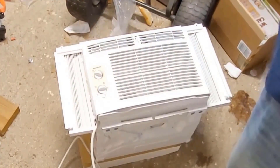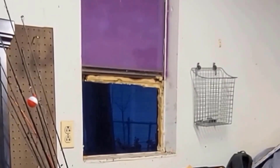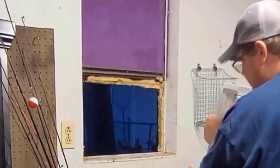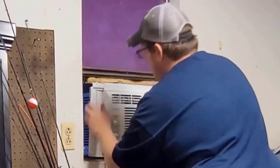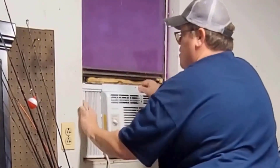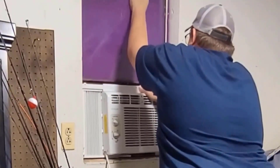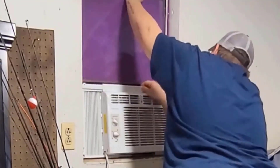Now I'm gonna see if it'll fit my window. I think that's actually gonna be a little too wide, so I'll have to measure. I'm gonna install this window unit into this very small window in my shop. Because of the size of the window, I can't put in both sides of the accordion — I'm gonna use one and seal up the other side. Right about there, and then I'll be able to close this window down.